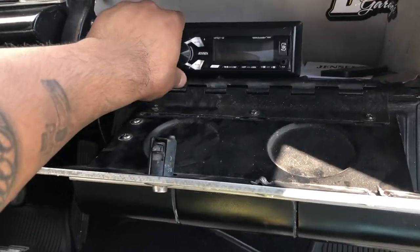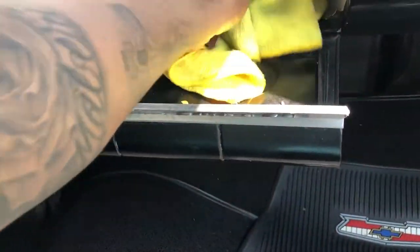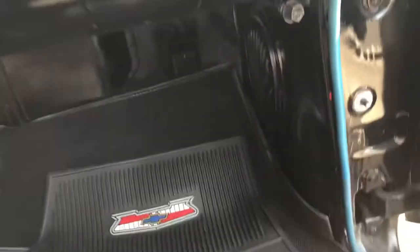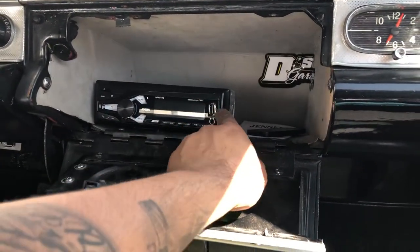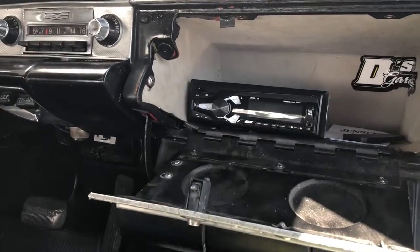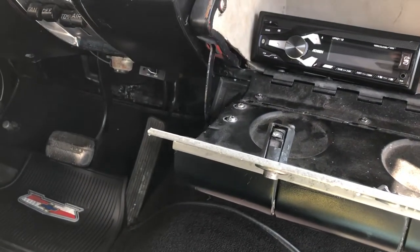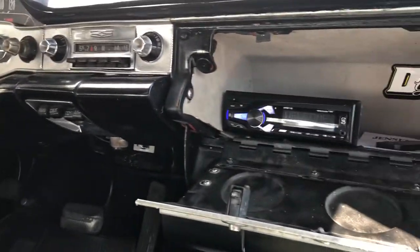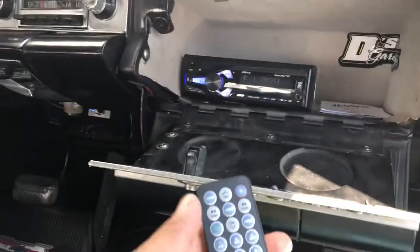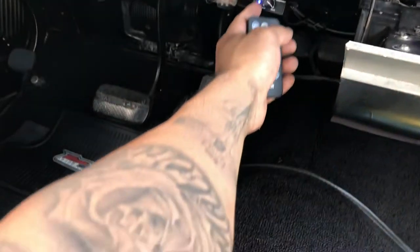So we put the stereo hidden away right in here. It's just on there and it's gonna hold pretty steady — it's not gonna go nowhere. This one has Bluetooth, it's got USB to charge your phone, it's got an aux, it's got all the nice features. It's got a little controller as well, so it's pretty neat. We did put the little bass knob right here.